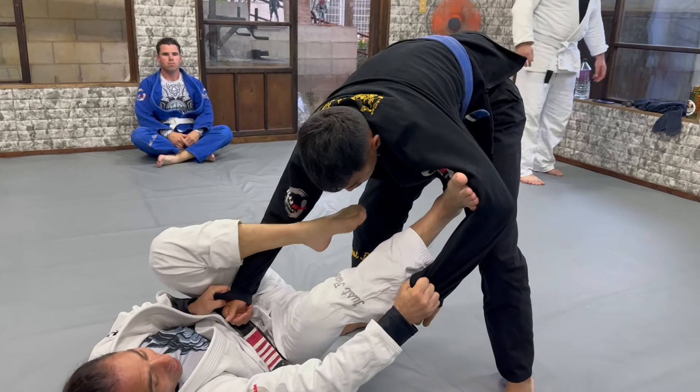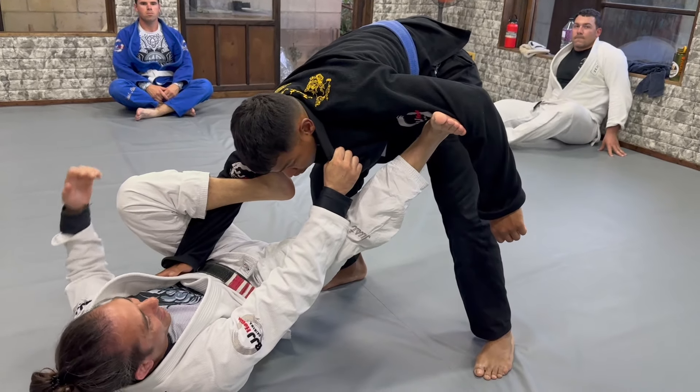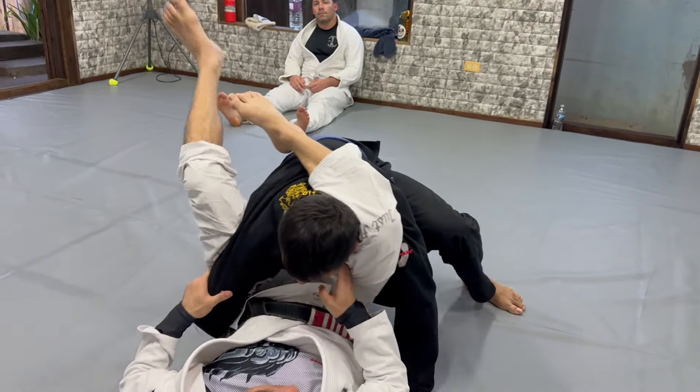And we can do the triangle too. See, I can go here, I can control here, I can catch here, take out, and go to the triangle.